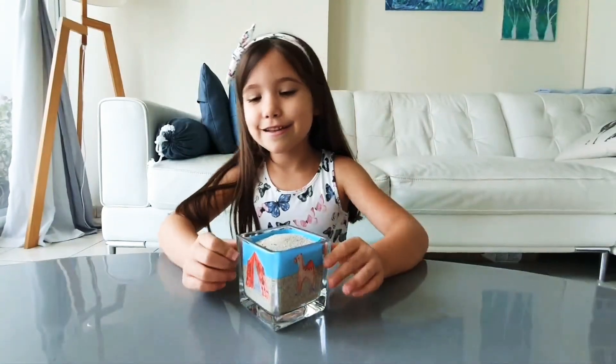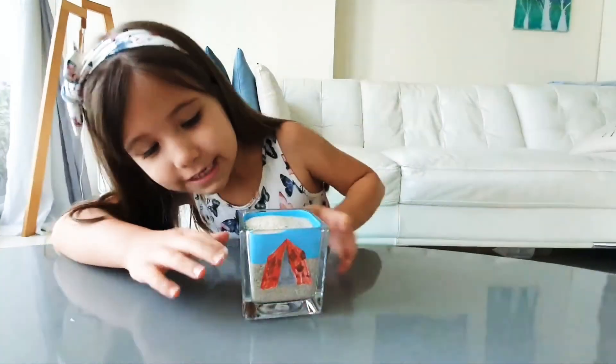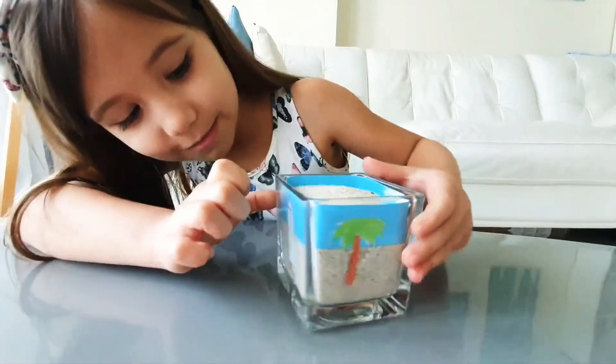And here's my desert in a jar. This is my tent. This is my palm tree. This is my bedouin. This is my camel.